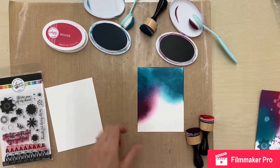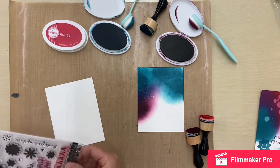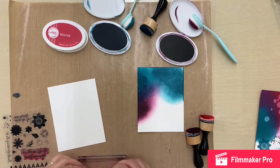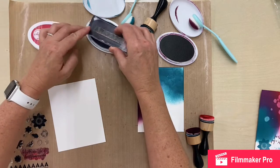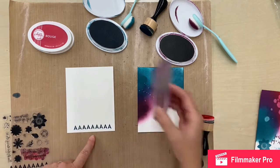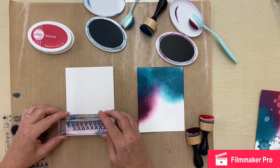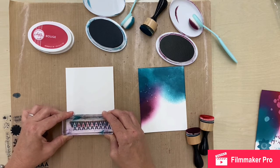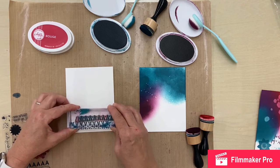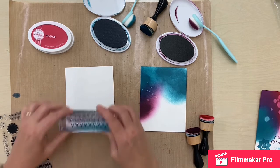I always have a bag of baby wipes handy to wipe down my mat. I'm working on the Ranger craft mat — any craft mat will work, you just want to protect your surface. These stamps are super juicy, so you don't need a lot of pressure — just tap it, then rock it a little onto the paper. Such a beautiful crisp image! The great thing about clear stamps is you can see where you're stamping, so you can offset it to create your own pattern.